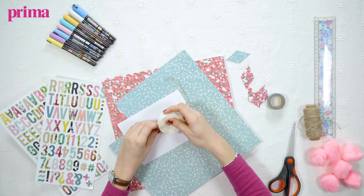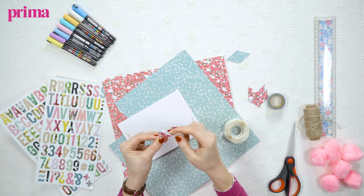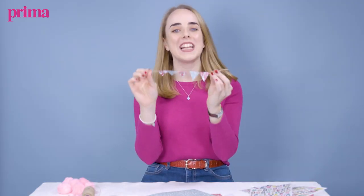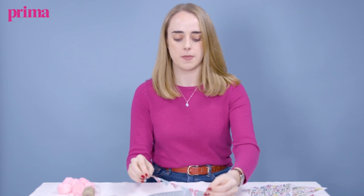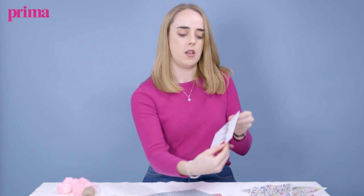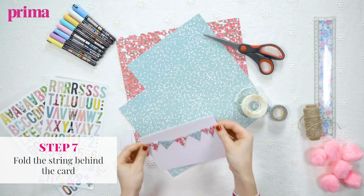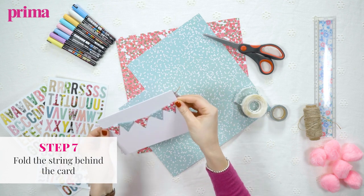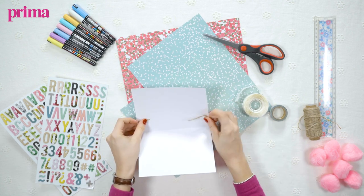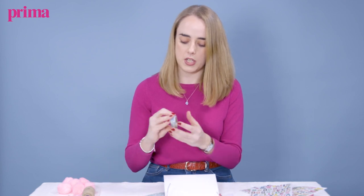Once you've got your little string of bunting, you're going to stick it onto your card. Position it roughly where you'd like it to sit on your card, and then just fold the excess string around the back so it's going to sit like that on the back. Then you take your washi tape.